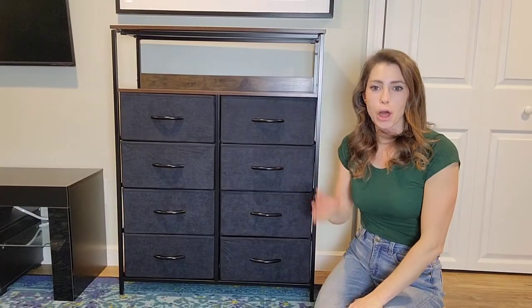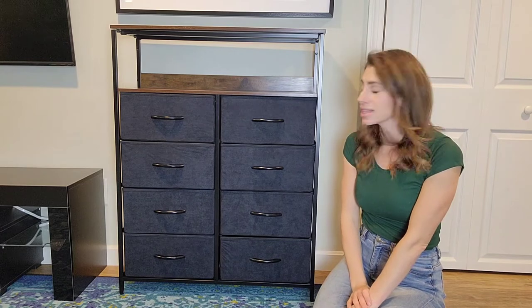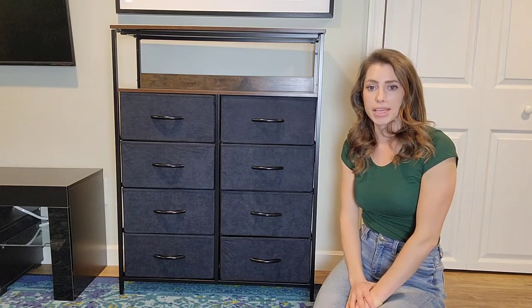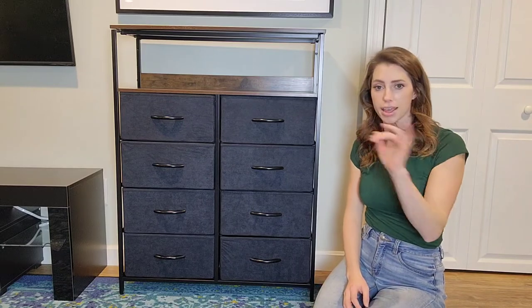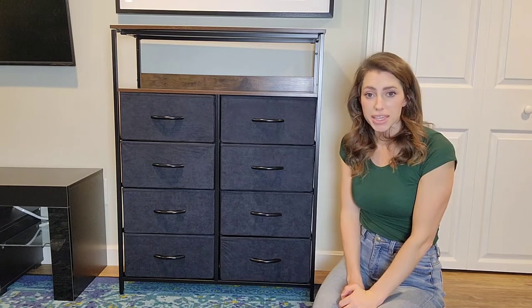Alright, here it is all put together — took me about 30 minutes. If you had another person help you it would probably take a lot less time. The instructions are very clear and easy to follow — I love that it had pictures to follow, it was really great.